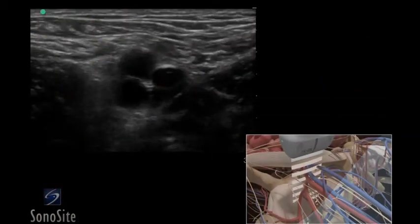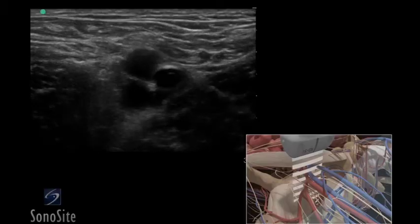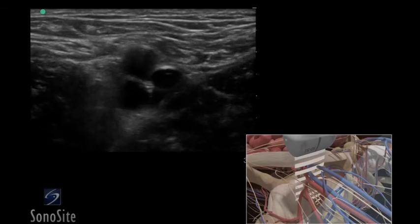The superficial femoral artery is seen as a dark, anechoic, pulsatile circular structure in the mid-portion of the ultrasound image. Deeper and slightly to the right of the image, the femoral vein will appear as a dark, anechoic, elliptical shape that is compressible with transducer pressure. Adjust the transducer so it is centered over the femoral vein, medial to the artery.